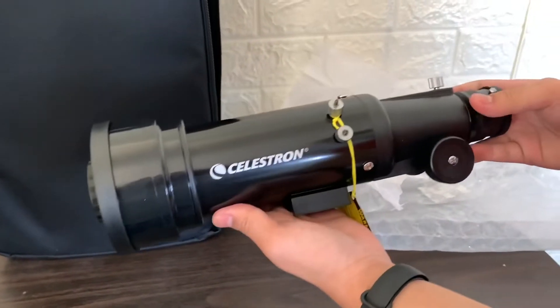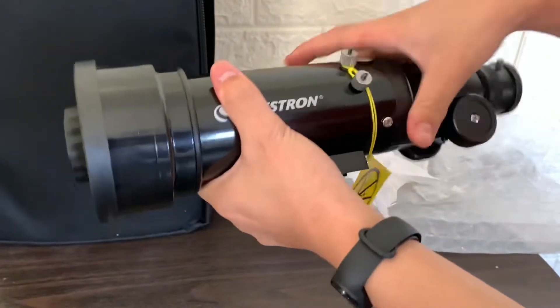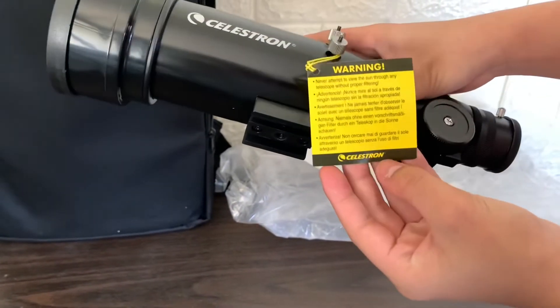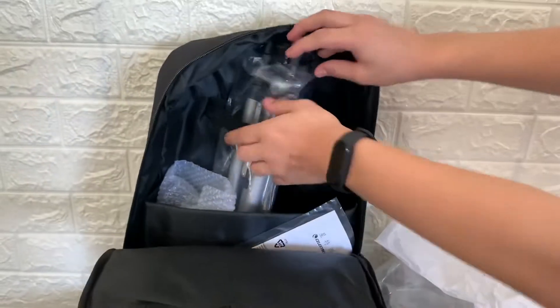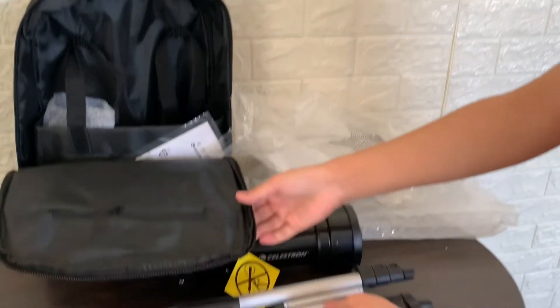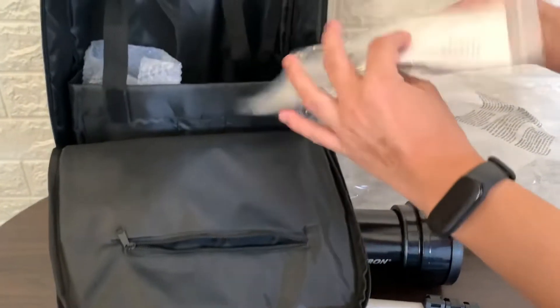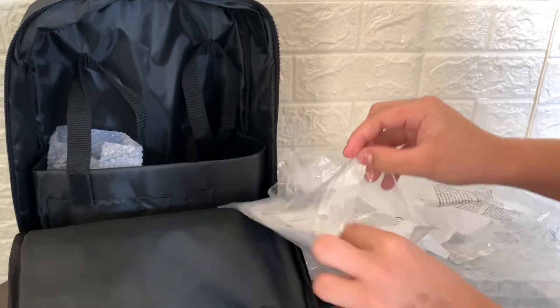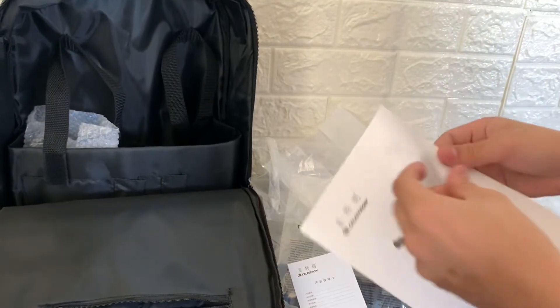Here's the telescope. Tri-pod mount. A warning. Let's take a look at the other pieces. The instruction manual — and it's in Chinese.